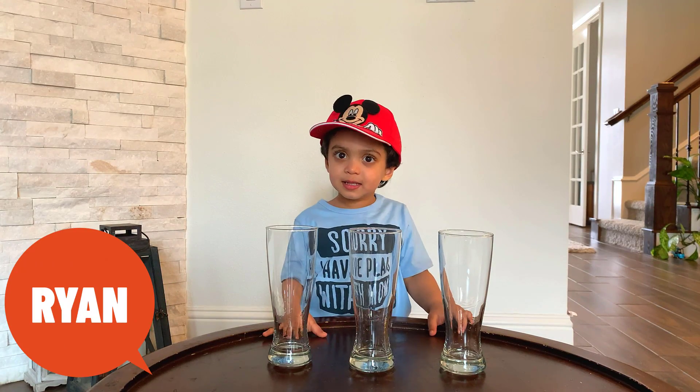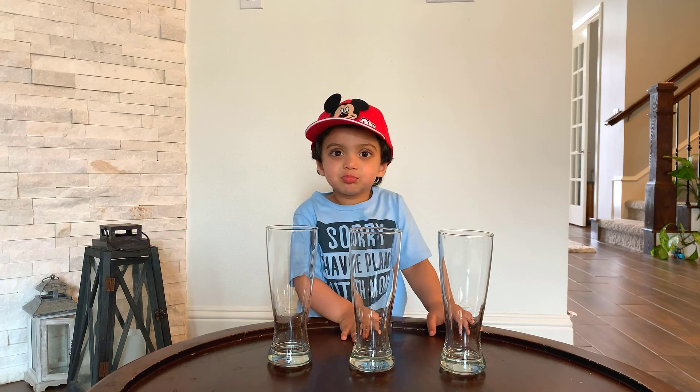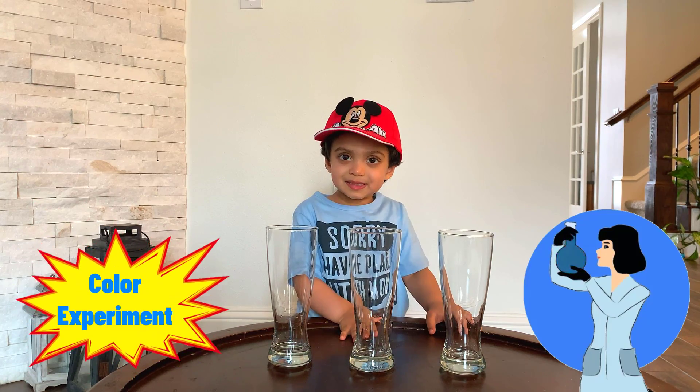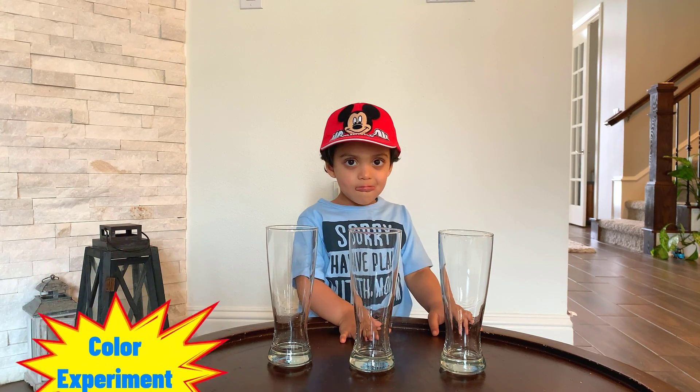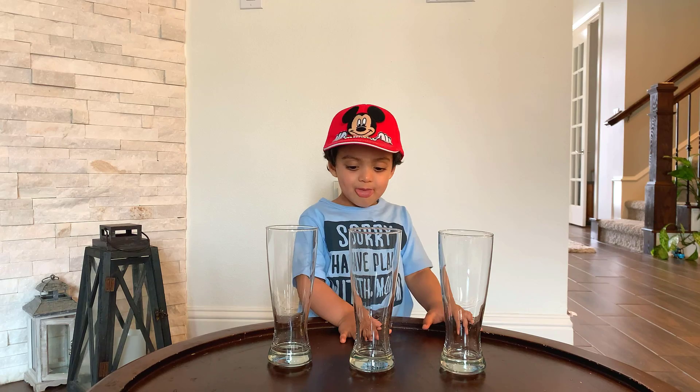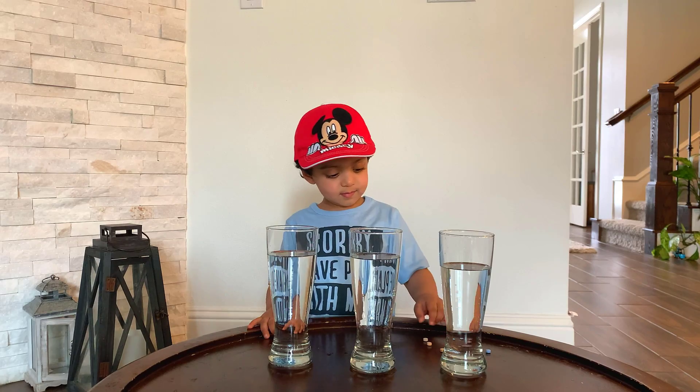Hey Ryan, how are you? What are we doing today? We're gonna do a colors experiment! That sounds interesting. All right, let me get some water in these little glasses. All right, give me a sec.